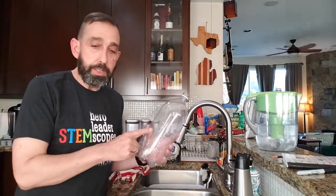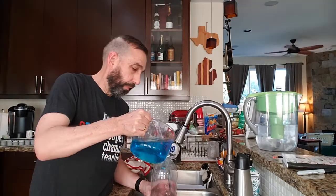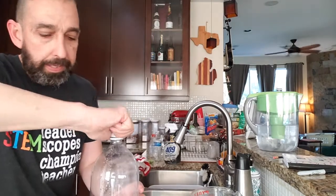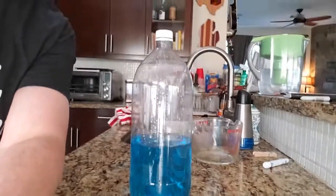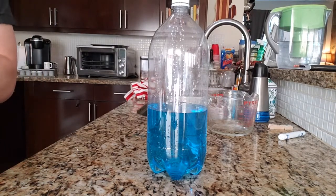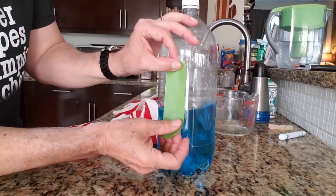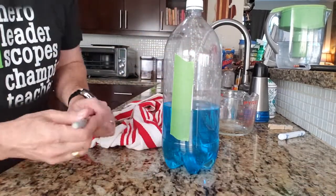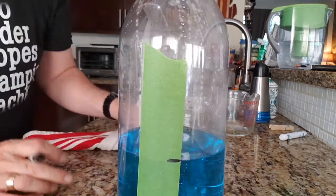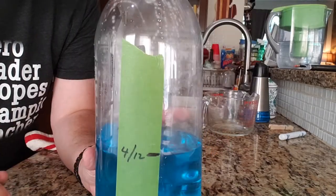Now we're going to put the water in our container. If you don't have a funnel, which will make it easier, you might want to do it over the sink just in case you spill any. Cap it up nice and tight. Then you want to mark the level — you can use a Sharpie or some masking tape. Make sure it's dry. Mark right here at the level of the water, and also put today's date.